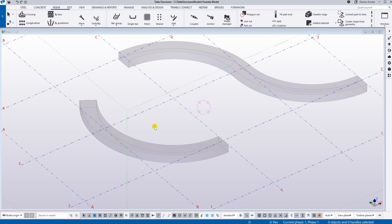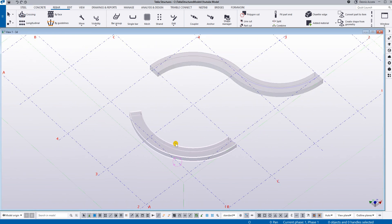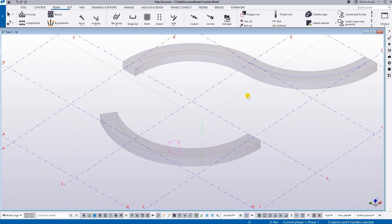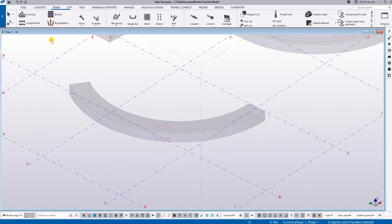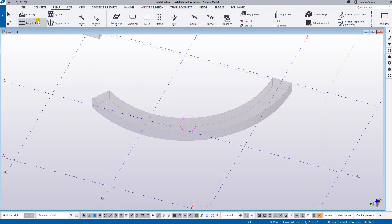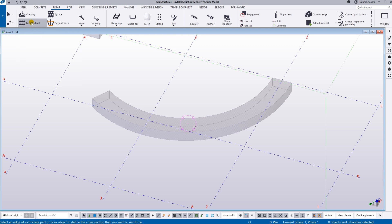Good day everyone. I want to share with you the TeclaStruxure 2023 rebar set for the curved beam. There is quite an improvement for the curved beam using the rebar set, but of course there are still some limitations if it is a double curved beam. I want to show you the curved beam first and I'm going to use the rebar set — starting with the longitudinal rebar set.